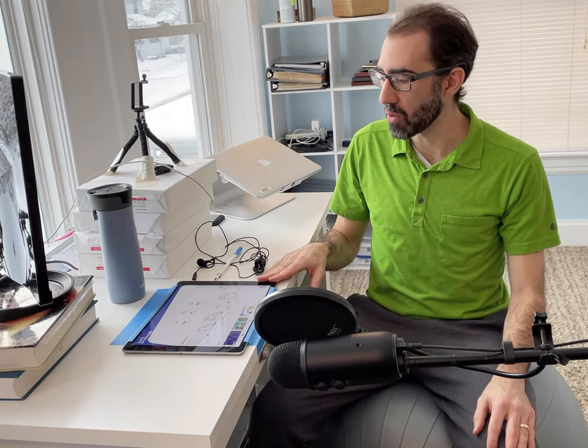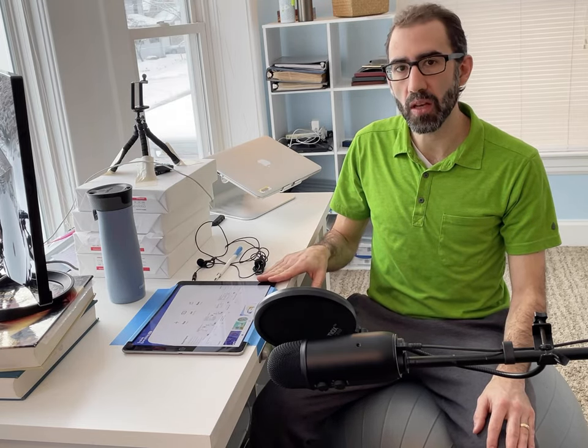Hey everyone, in this video I'll go over the equipment that I use to create a basic screencast. Perhaps the most important piece of equipment is your tablet, and I use a 12.9 inch iPad. I like the 12.9 inch because it's about the same size as a piece of paper, so it's pretty natural for me to write on.